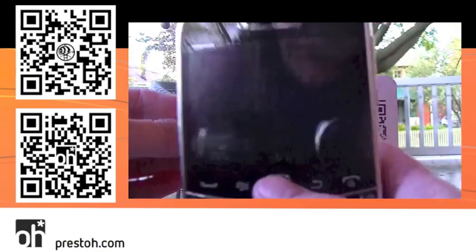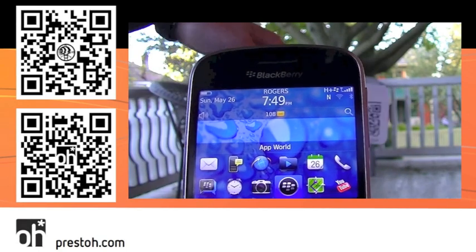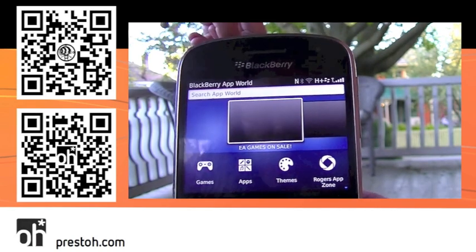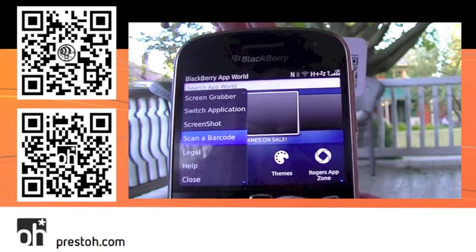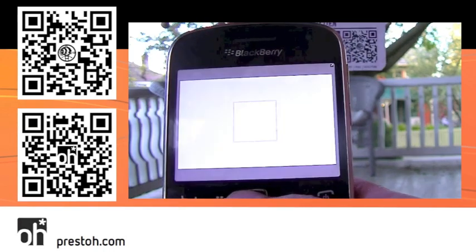So I've got to pull up my BlackBerry, and here we go. The first thing I want to do is find my BlackBerry App World icon, which I have highlighted, so I'm going to click on it. It loads BlackBerry App World, and I select the BlackBerry menu button.